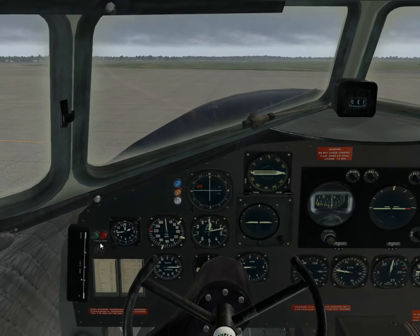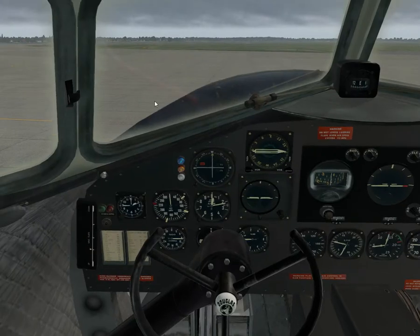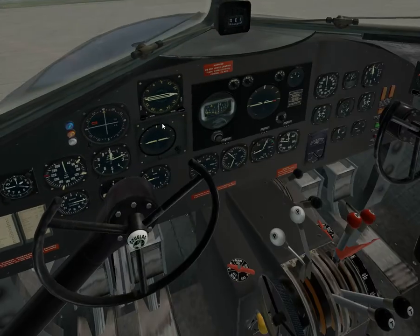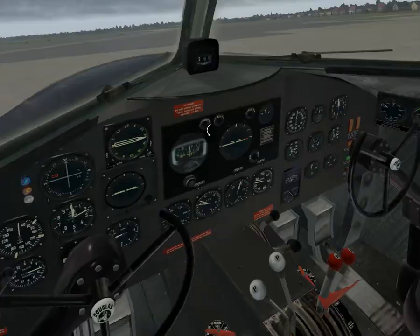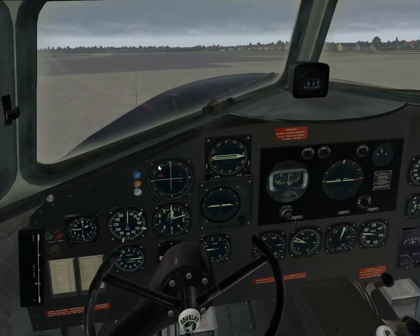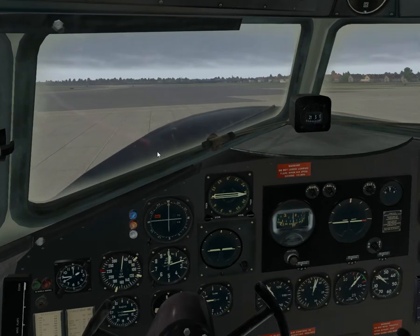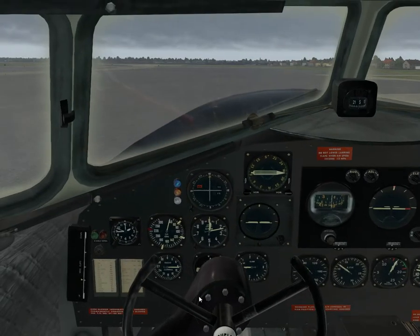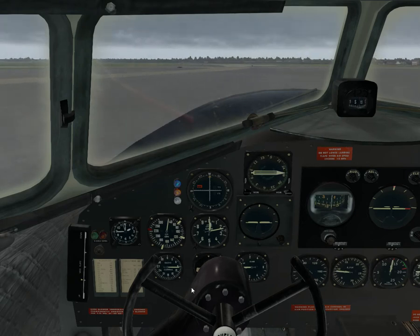If we release the parking brakes you'll see the red lights go off. We'll get some power. So now it's in regular mode — if I'm taxiing here I need to use toe brakes or differential power to turn. If I just use the rudders, nothing happens.